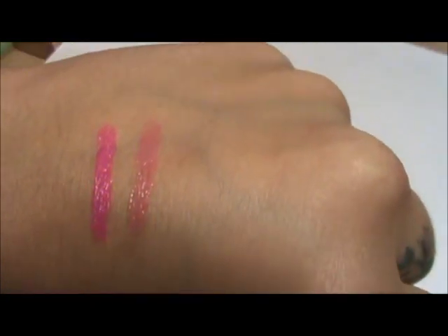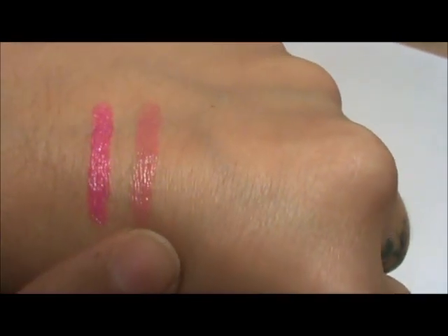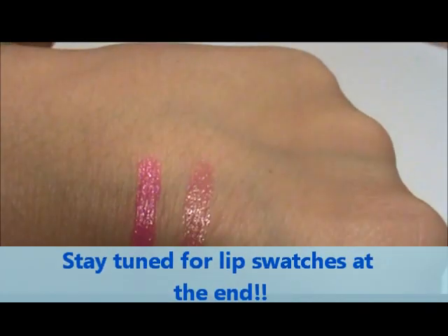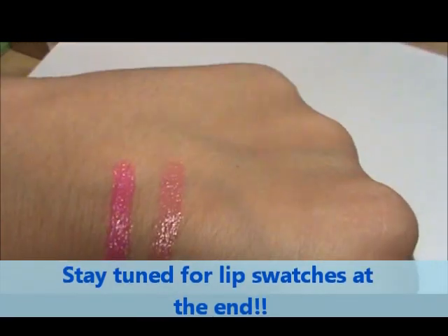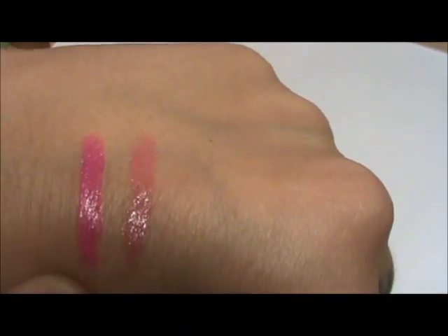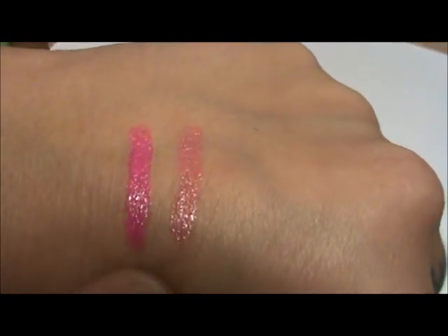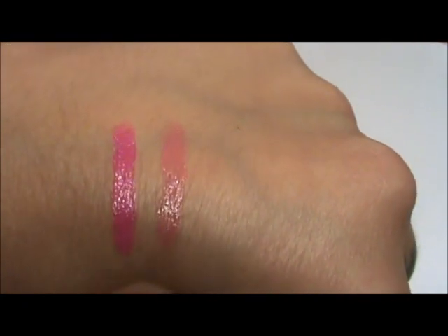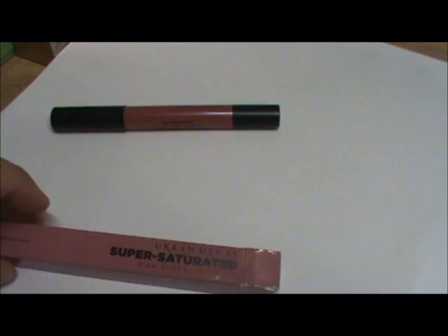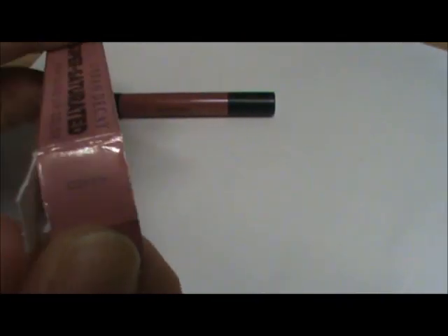Here are swatches — this one is Crush and this one is Love Child. They're two pinky shades and as you can see they're really shiny and nice. They go on the lips very moisturizing and very sparkly. The only downside is they don't last a very long time.